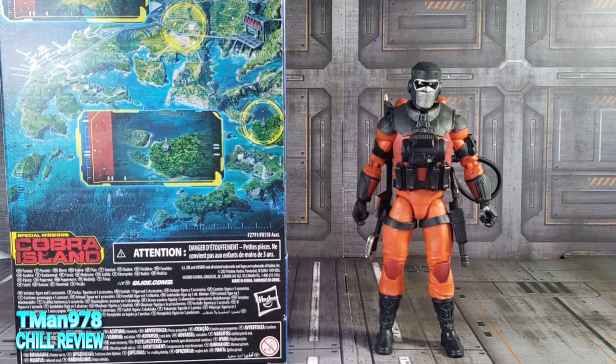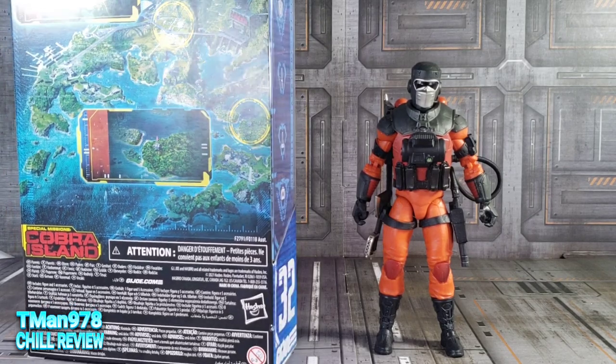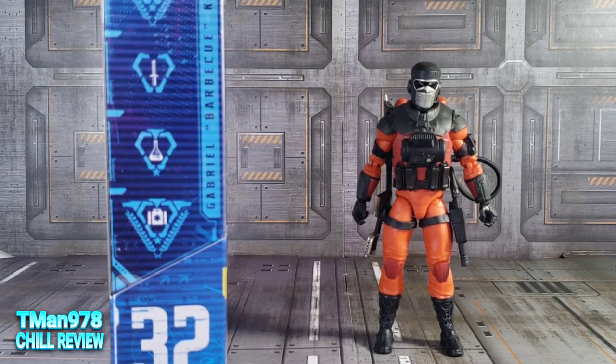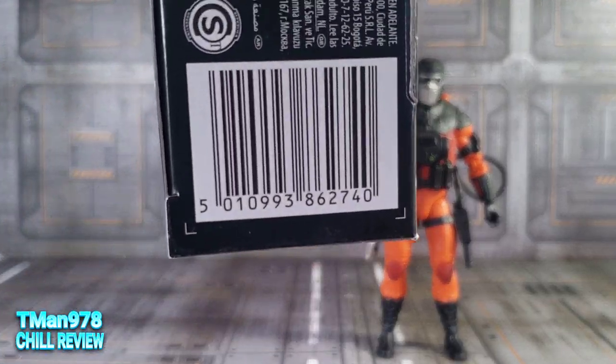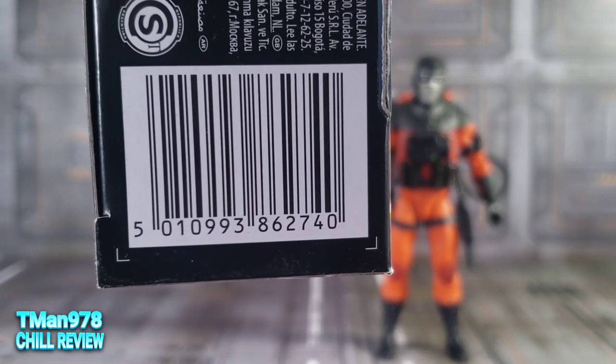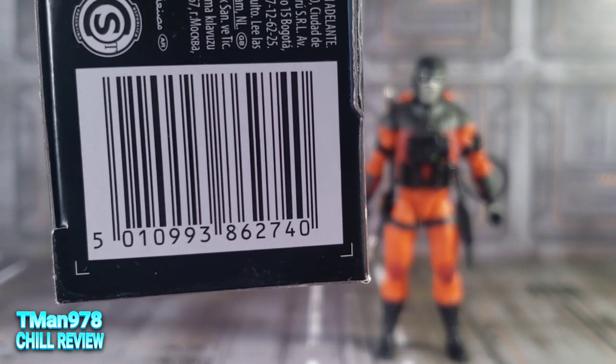He's showing up in stores, but you just have to be lucky. He's number 32 in the ongoing G.I. Joe Classified line, as you can see. Here is the barcode, if that can help you in any way, shape, or form. Just go to their website and pray.